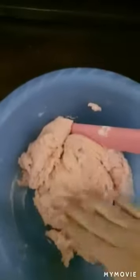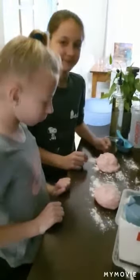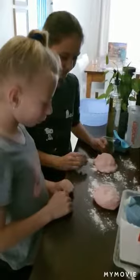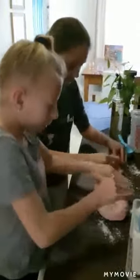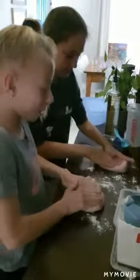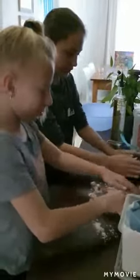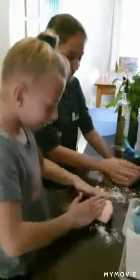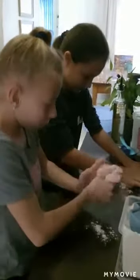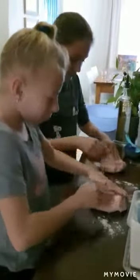We've taken our dough out of the bowl and now the girls are just going to knead it on a floured surface so that it's not sticky. How does it feel? It feels so soft. And how does it smell? It smells very nice. What are you going to make? Hearts. Baby bugs. Donuts. Is it still sticky? A bit sticky, so we just need a little bit more flour — it's getting better now.